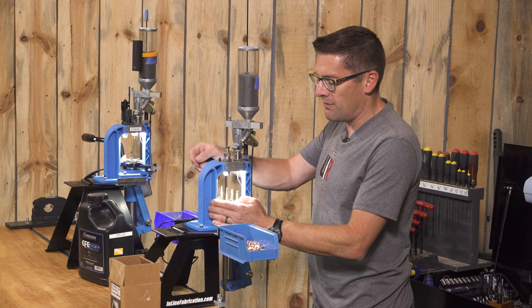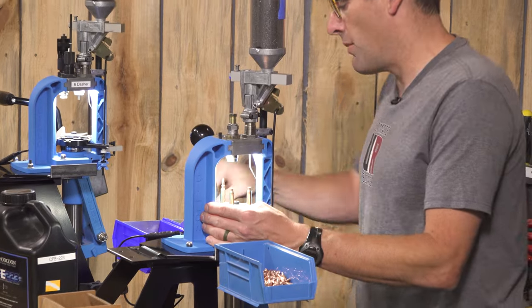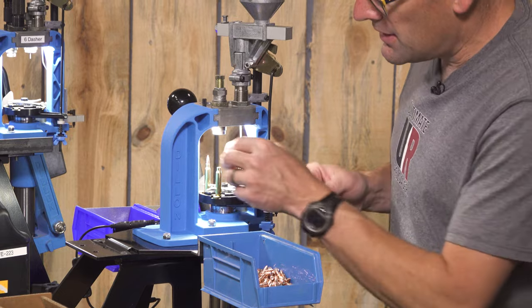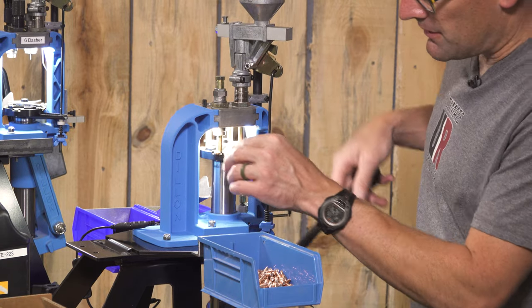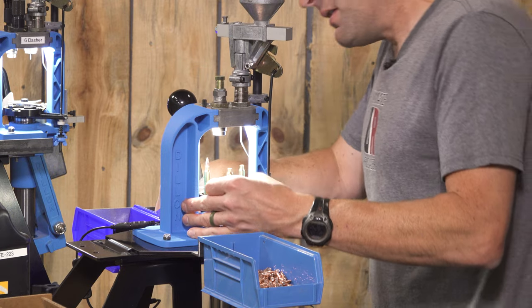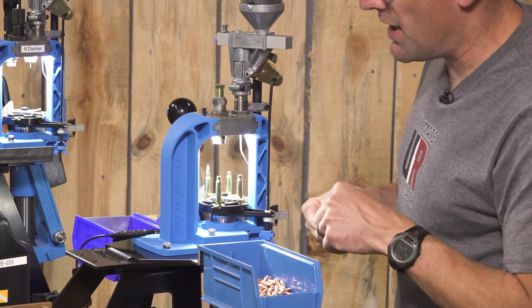One thing I note on the RL550C is I go up a little bit to index, because that primer punch — especially if you're not primed already on station number one — can hang up just a little bit. And that's really all there is to it.